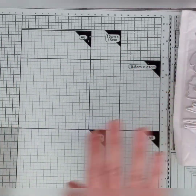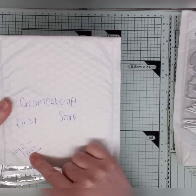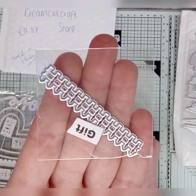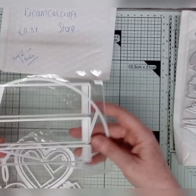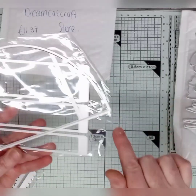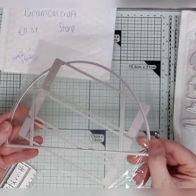That looks interesting. So I've got that one, and then I've got Dream Cat Craft Store. Now this costs £11.37 and it says buy two get one free — but I am really disappointed, because I bought two and my free gift was a little fence. I thought that was a bit pathetic. Anyway, this is a dome-shaped card where you layer it up. I'll come back and show you what I've done with it.